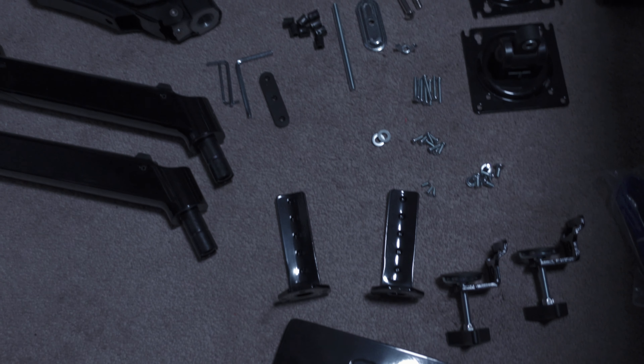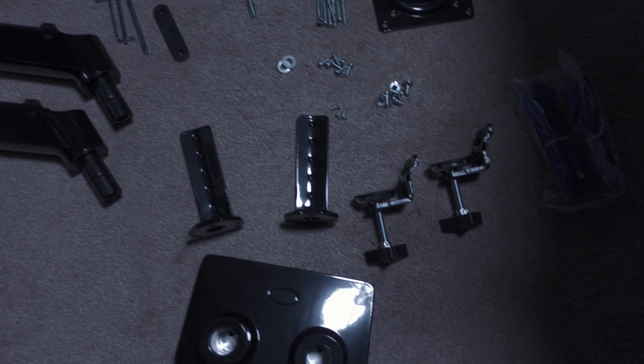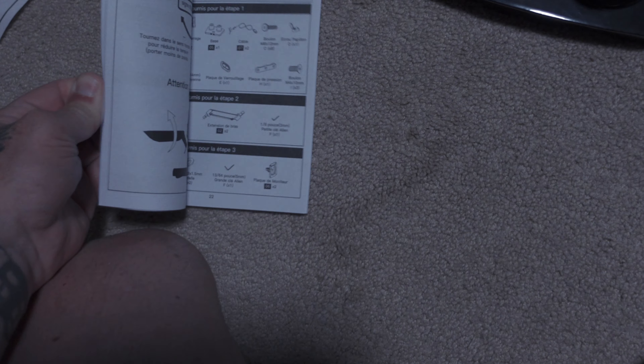We're about to tackle the dual gas-powered monitor stands. We have the new monitor stand unboxed, somewhat organized, and the instructions are pretty thick. I'm assuming it's in multiple languages — that's why.